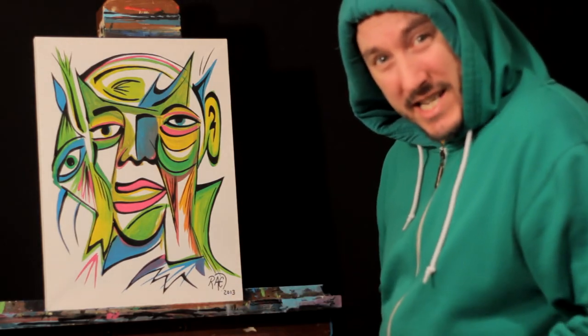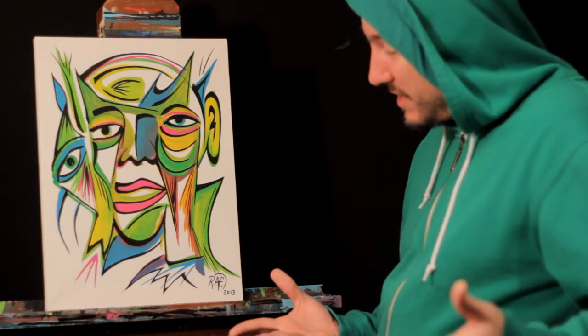Hope you guys have fun painting today. Get out your paints and slap it down just like the way I did today.